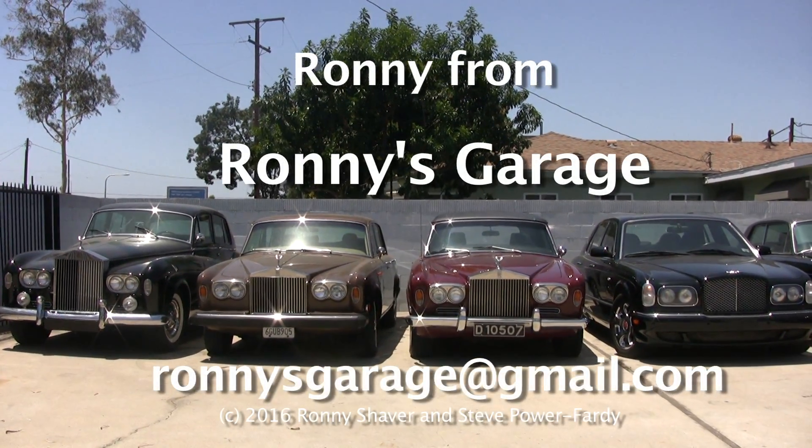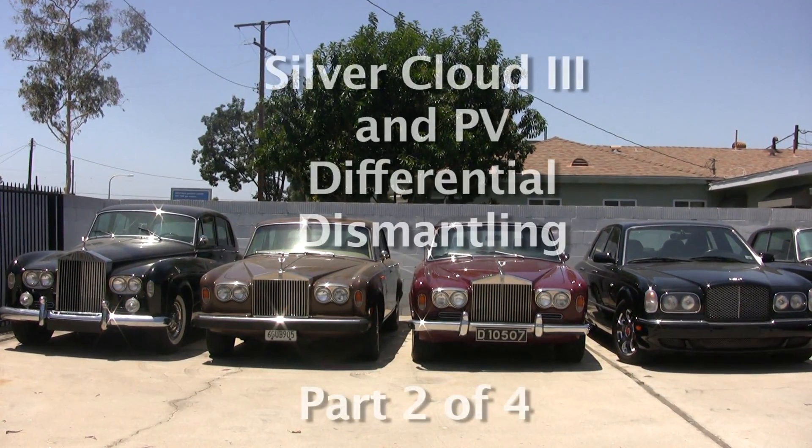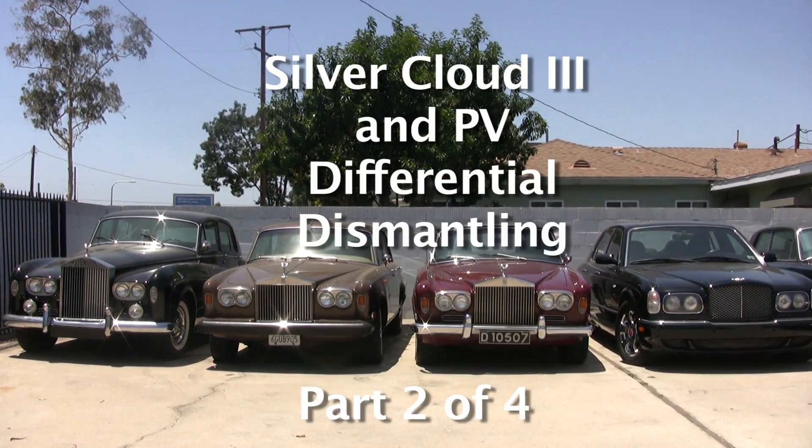I'm Ronnie from Ronnie's Garage and we're holding our monthly tech meet at my shop. Today we're going to be working on a Silver Cloud differential. This comes out of actually a P5, but it's the same as this Cloud 3.